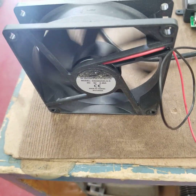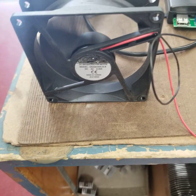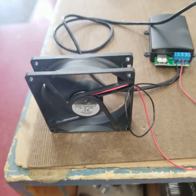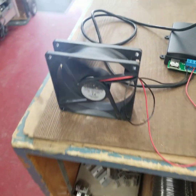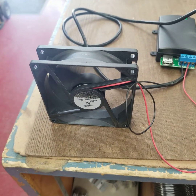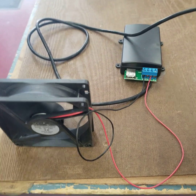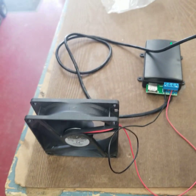There's the fan starting right there. There's your fan — that's a five-volt fan.